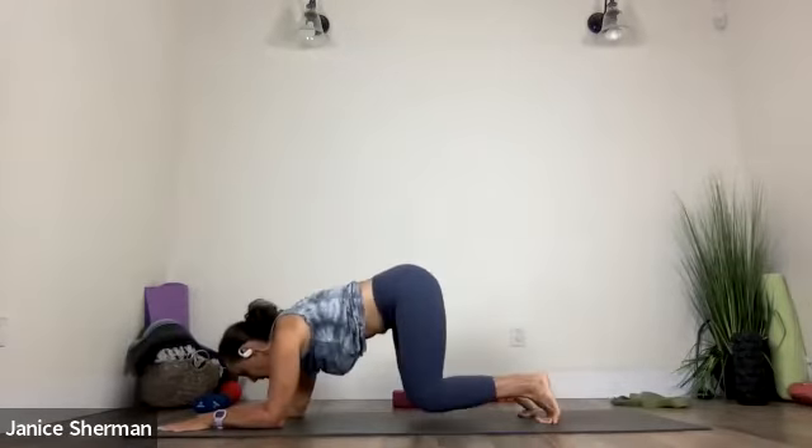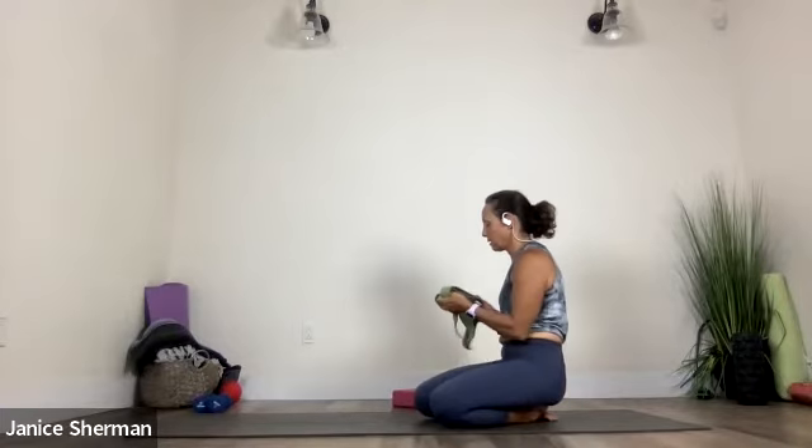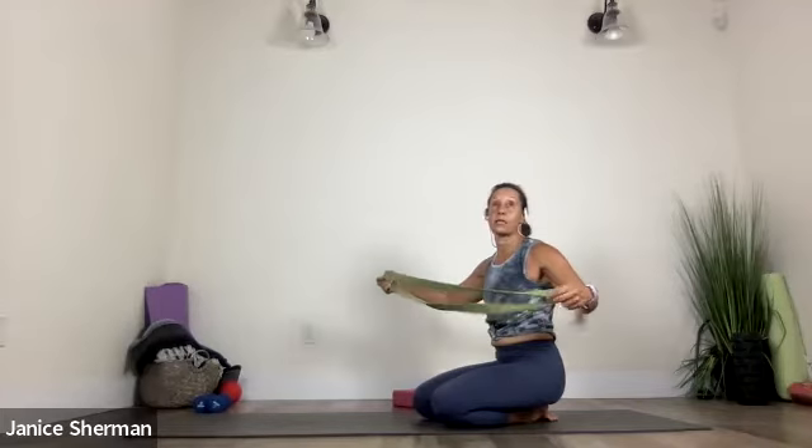And then come all the way down. Take a child's pose or a puppy pose — whatever feels good to you. Take a little rest. Good job. Good engagement. Okay. We're going to make our way onto our backs. And this is where, if you have a band, I'm going to recommend using it — a resistance band, a strap, a robe, a dog leash,